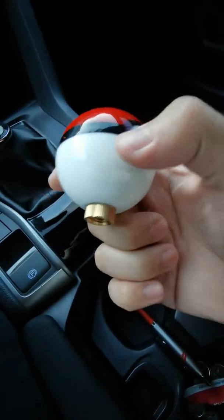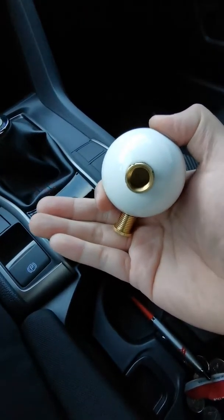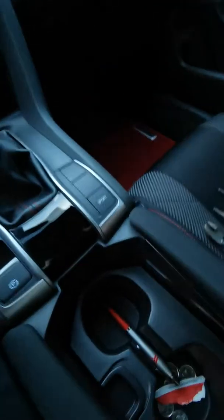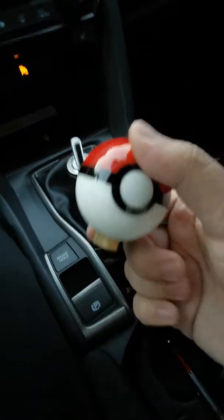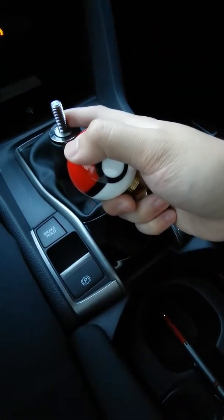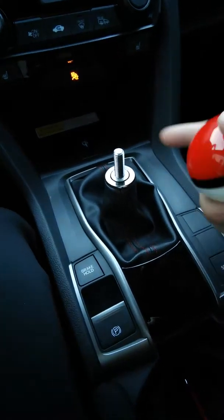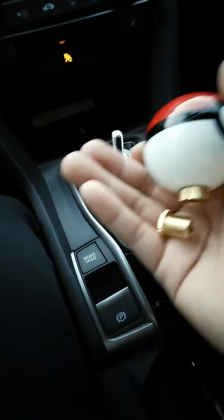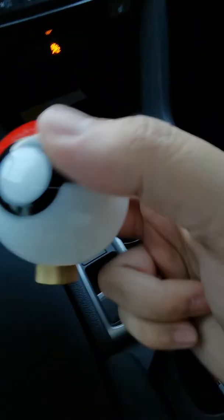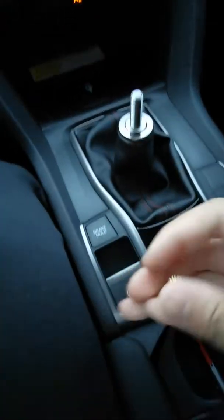Most aftermarket shift knobs will come with these bonus adapter pieces — I think I have another one in the box somewhere. They come with their own little hardware to help fit a wide range of cars because these are supposed to be universal fit. For my car I decided to go with this size — I think there are a few other sizes available.